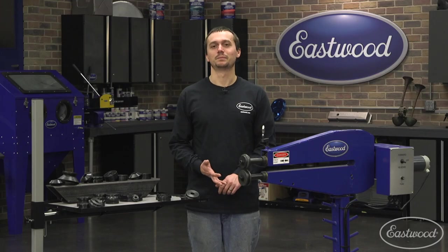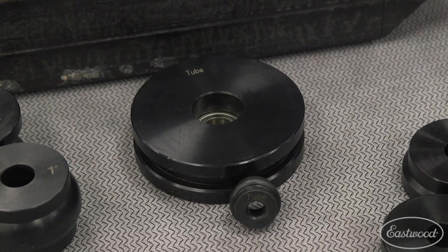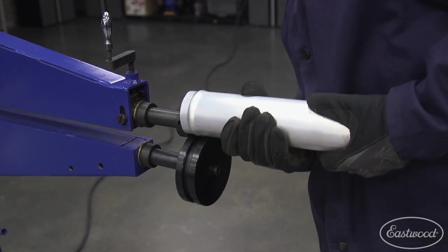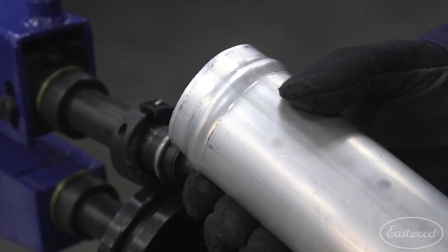A lot of people ask how do you put a bead in tubing? Well, these tube beading dies are going to get the job done for you quickly and easily. They allow you to bead tubing for intercooler piping, coolant piping, or any other system that you want to put a hose clamp on and need a good pressure fit.